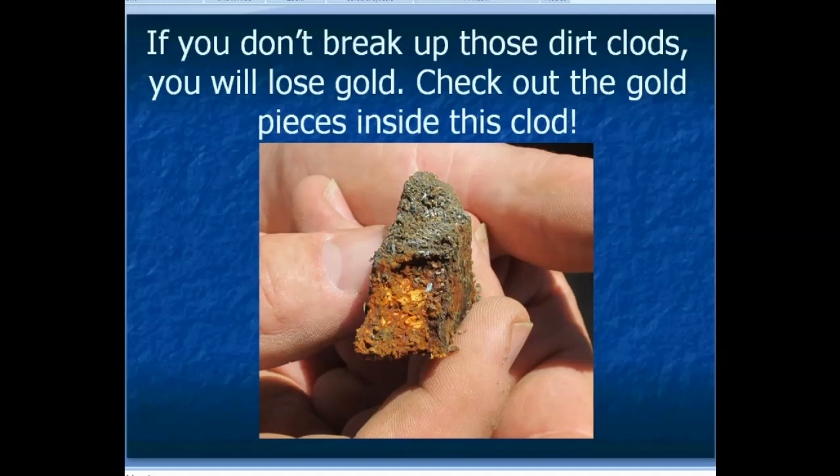Check this out — this is a dirt clod that was actually recovered with a metal detector, and if you look closely you can see it's just filled with little picker nuggets. You can imagine if you let a dirt clod like this roll on through, you'd really be losing a lot of gold. The guy who found this with his metal detector broke that dirt clod up and as I recall there was something around a quarter of an ounce of gold in it. So bust up your dirt clods really well when you dry wash.